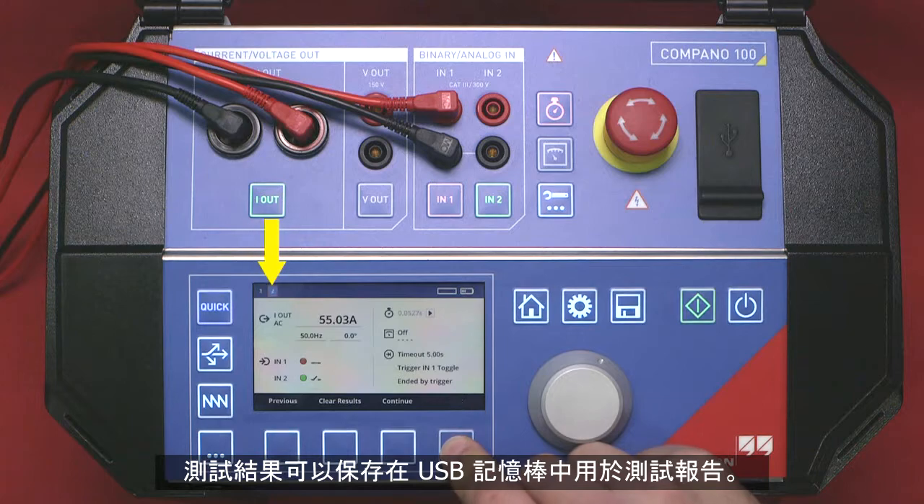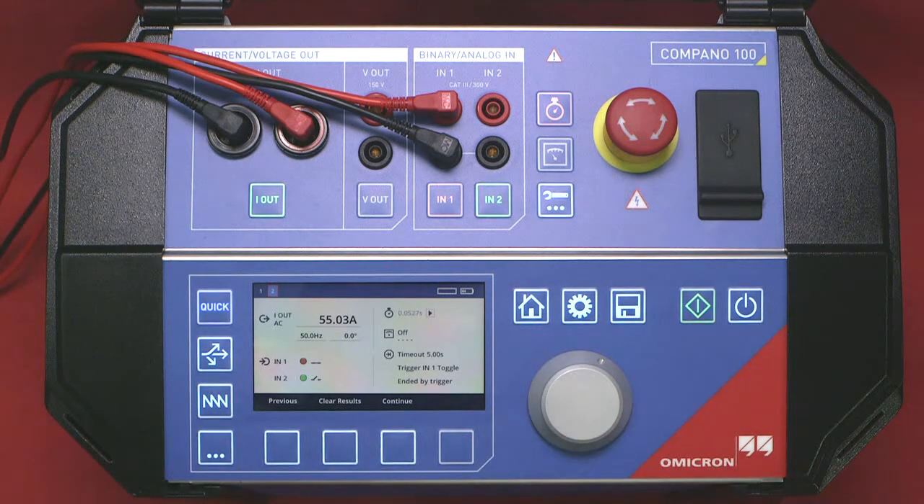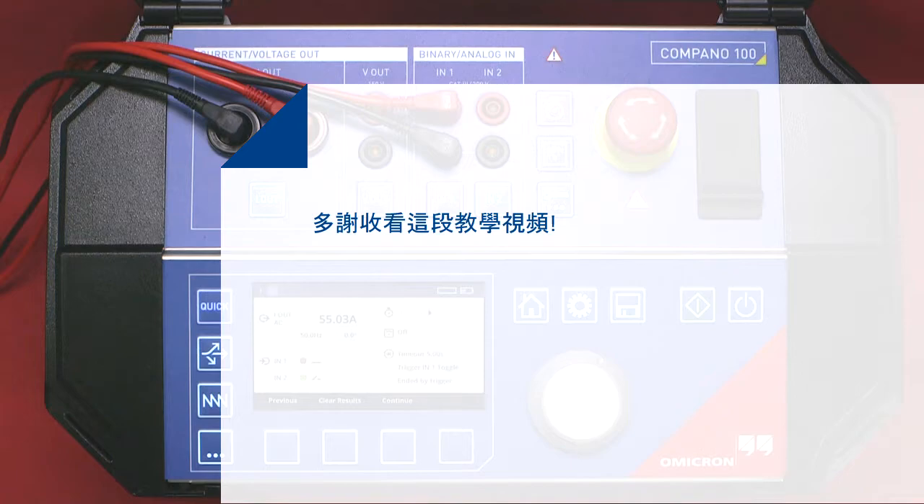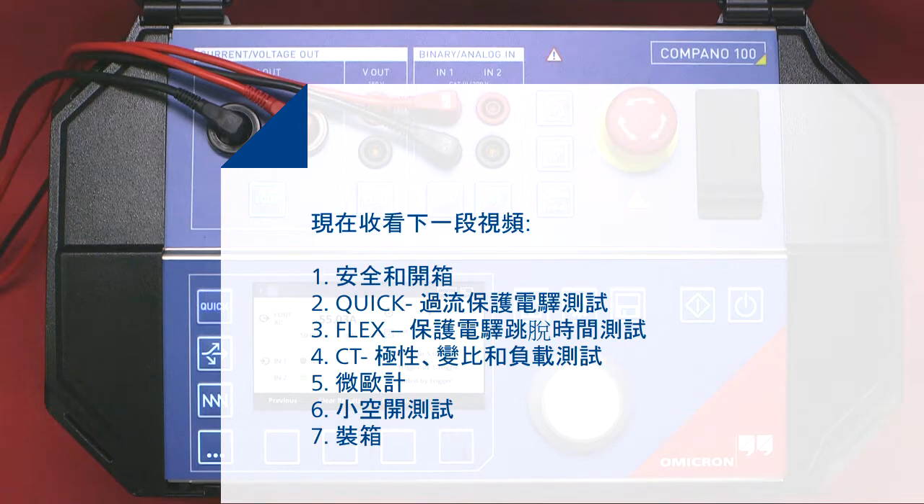The results can be saved on a USB memory stick for documentation purposes. This completes our basic test of a non-directional overcurrent relay. We will be back.